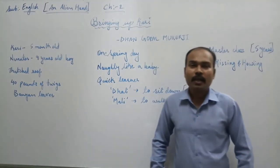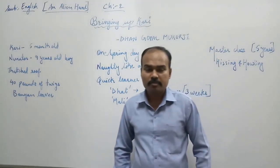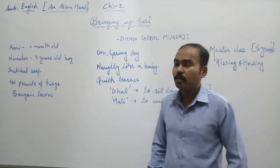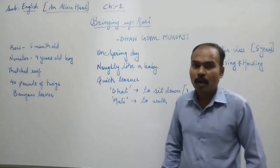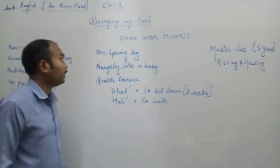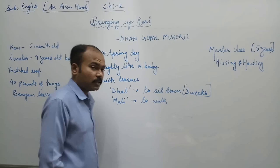Hello children, welcome back. Today we are going to study subject English from an alien handbook. Chapter number 2, Bringing Up Kali, which is written by Dhan Gopal Mukherjee.